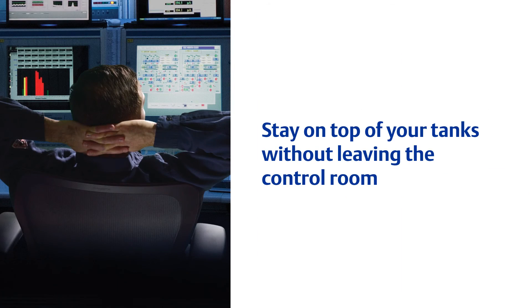So as I think you can see, the smart wireless PVRV can be valuable in more ways than one. As we like to say, stay on top of your tanks without leaving the control room. Thanks for watching.